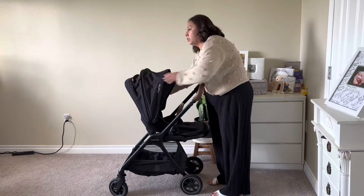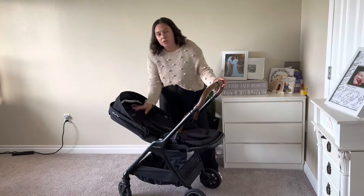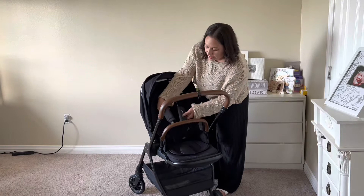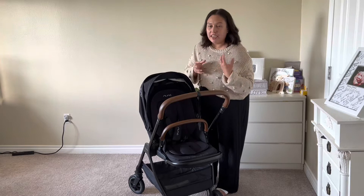Another thing I like about this stroller is how it lays flat. It has three modes. It has an upright seat — my daughter is six months, so she really loves this because she holds on to the bar. Then it has a laid-back position and then an almost fully flat position, which makes it infant friendly. I like these buckles also, which make it infant and baby friendly so they don't slip.